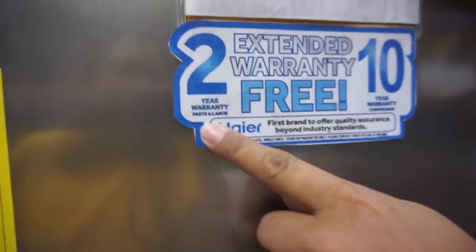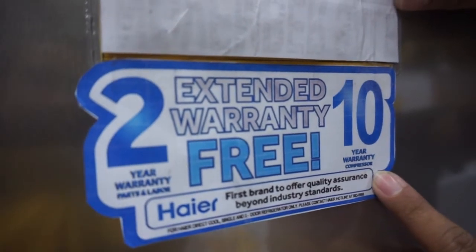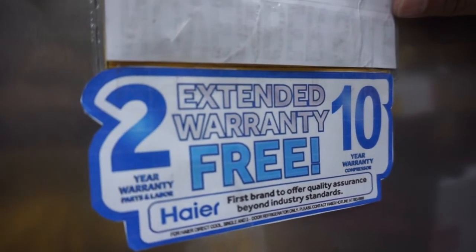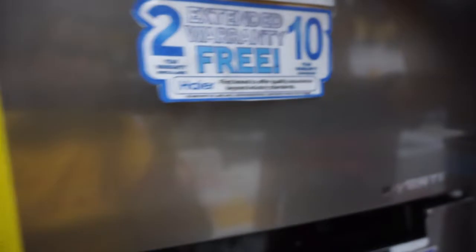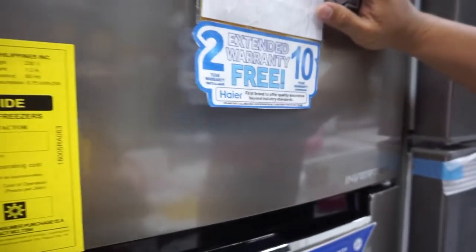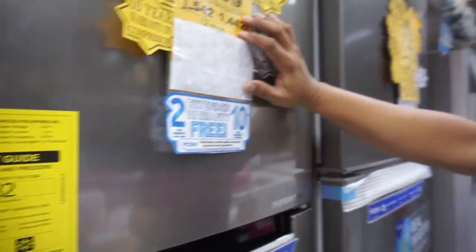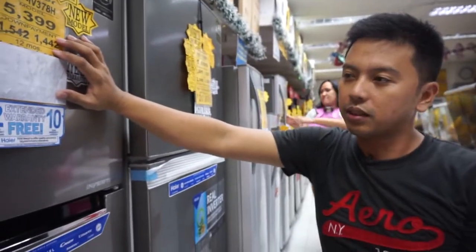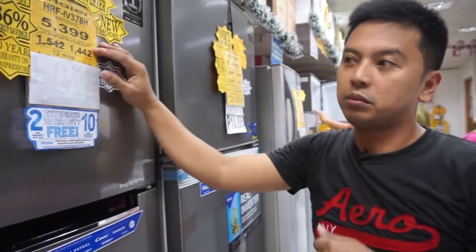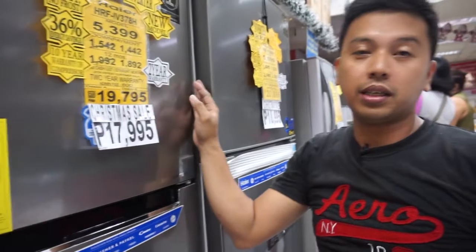May warranty siya — two years parts and labor, just in case magkaroon ng problema ang unit. Tapos ten years warranty naman po para sa pinaka-motor — ten years warranty on the motor. Home service po tayo ma'am — just in case magkaroon po ng problem ang unit na to, tatawag lang kayo sa inyo at kami po yung makikipag-cooperate sa mismong Haier dealer para puntahan po ang client.